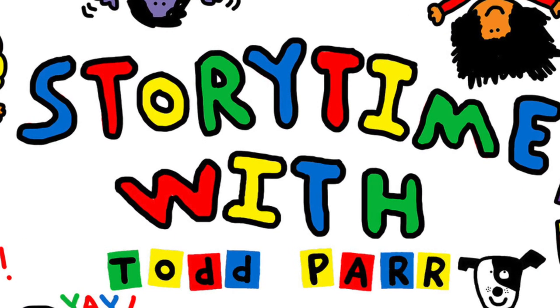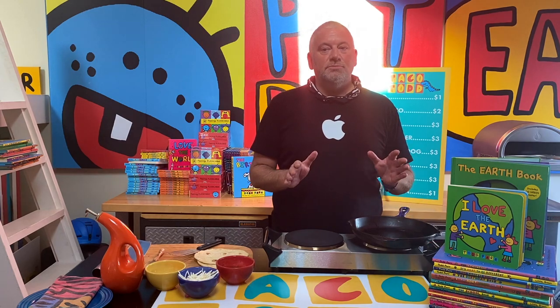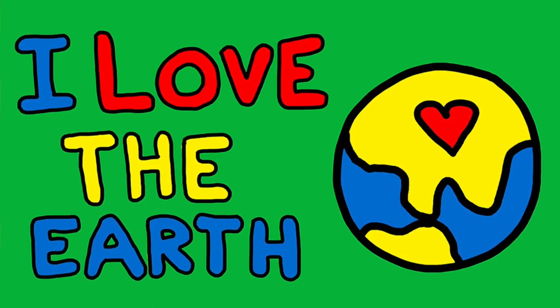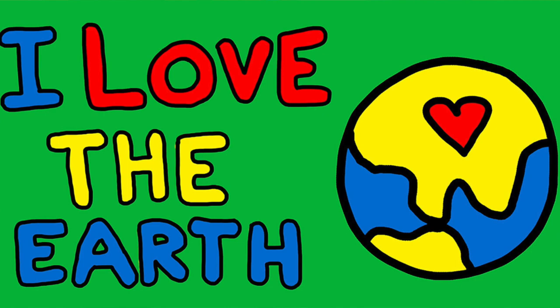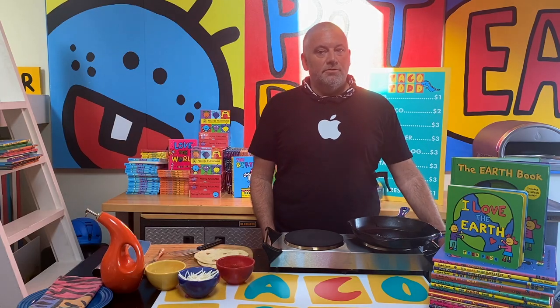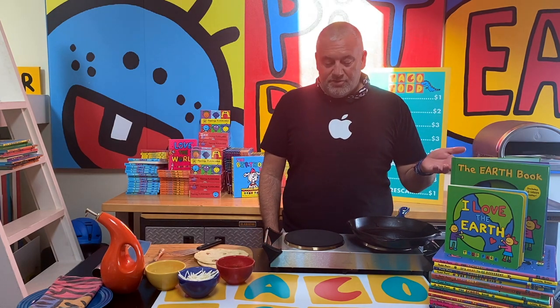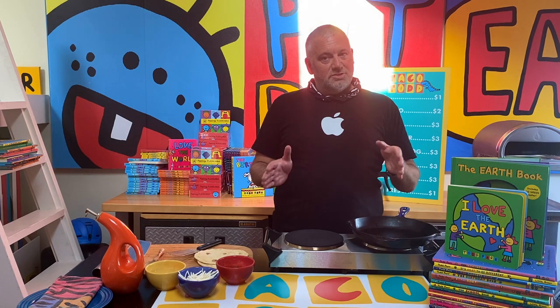Hey everyone, it's Taco Todd. Welcome back to another edition of Storytime with Todd. I just call myself Taco Todd because we're at Taco Todd's. This is a special edition because it's for Earth Day — today is Earth Day, the 50th anniversary of Earth Day. I'm gonna share some tips from my earth book about how you can take care of the earth.